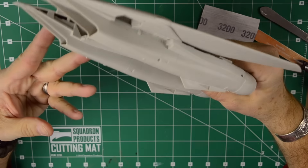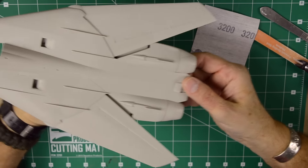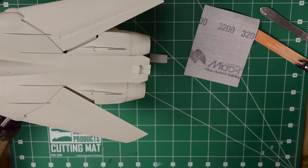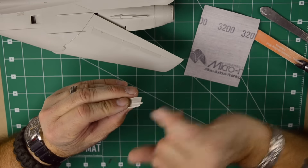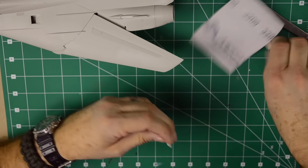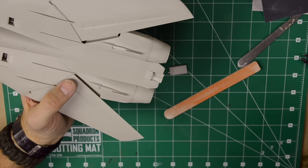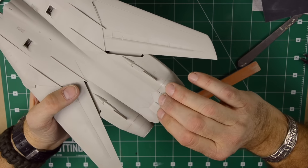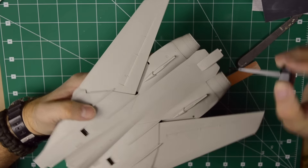Just gently go over the spars, especially around here, and gently move it into place. There's a nice little fit here. If you already put glue on the spars you should be in good shape, but add a little bit more on the intersection of the wing spars. Let's do the same on the other side — extend the wings to the fully extended position, put some glue on the spars, and fit it in. It's kind of amazing how they engineered it — it works very nicely.